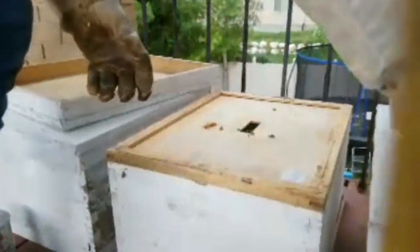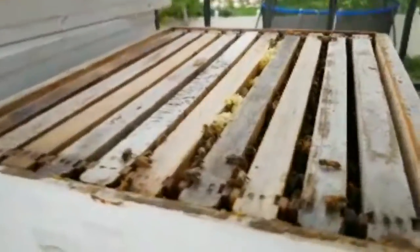Michael's opening up the second hive. I'm just putting a little bit of smoke inside to let them know I'm here. Oh, they're so calm — look at that. They're not attacking, they're not mean.